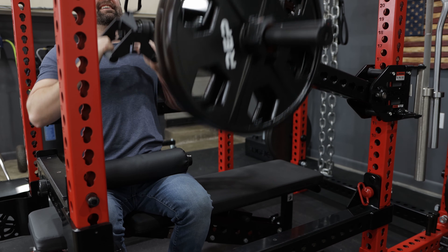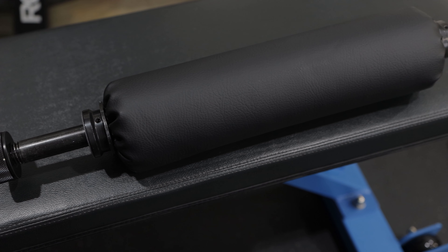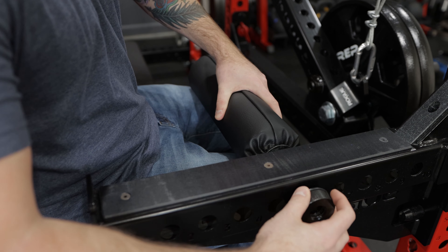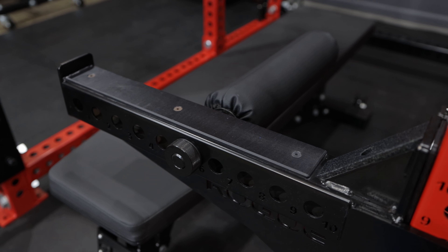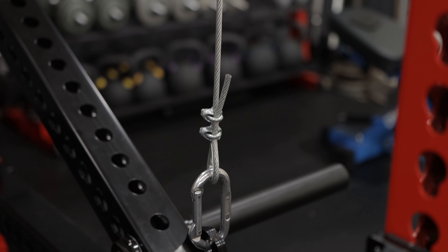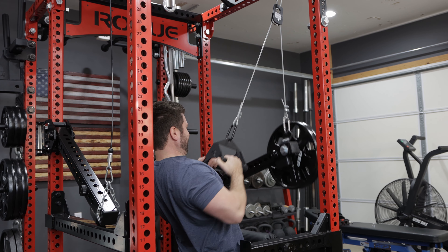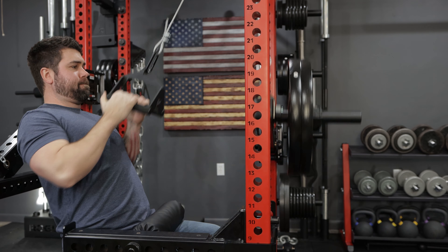An alternative pulley setup could look something like this: I've used a Rogue safety spotter arm as well as a leg roller. With this setup, you just sit down on your bench, attach the leg roller, put it in the exact spot you want it, and you're good to go — it holds you down perfectly fine. It actually doesn't feel bad at all. You might think it would feel weird because you're off to the side rather than directly in line like with a slinger, but you're still pulling the load straight up and down. Highly recommend trying this if you don't have a slinger.